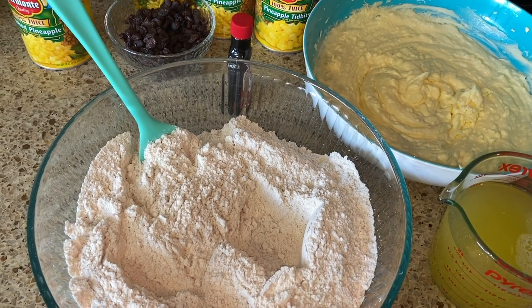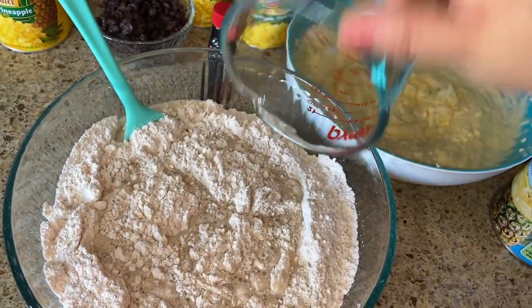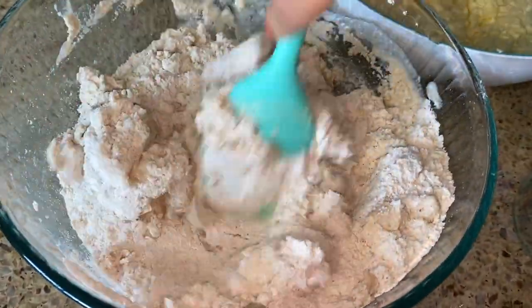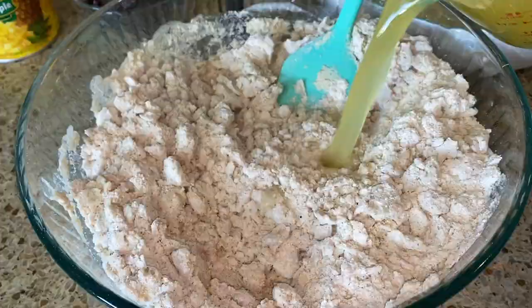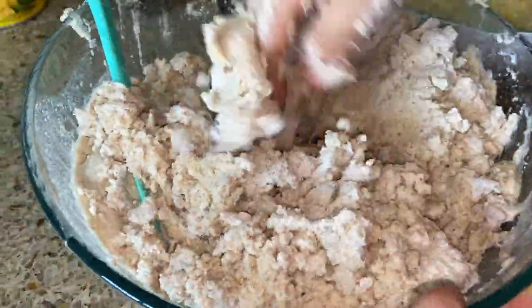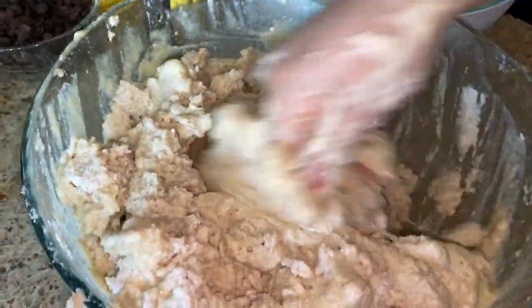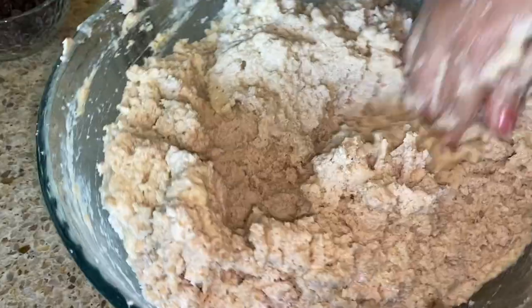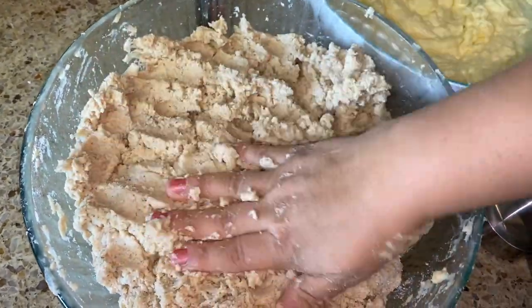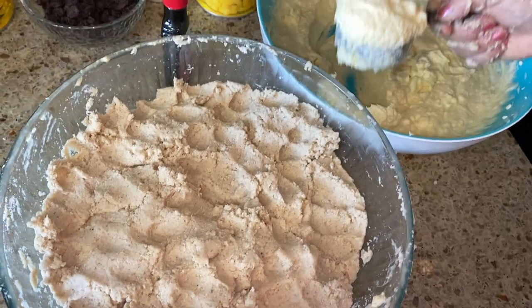Now we have our Lechera mixed in. Let's go ahead and start adding our pineapple juice - it's usually about two cups per pound. I'm going to use my hands to mix this. Once it's mixed, I ended up using the whole can. My mom did say last time it was about two and a half per pound, but it came out to three cups per pound, so we used six cups of juice total. Now let's start adding the dry ingredient mixture we made.